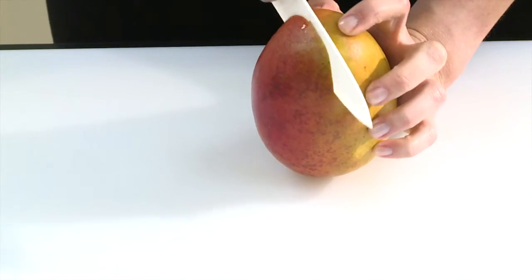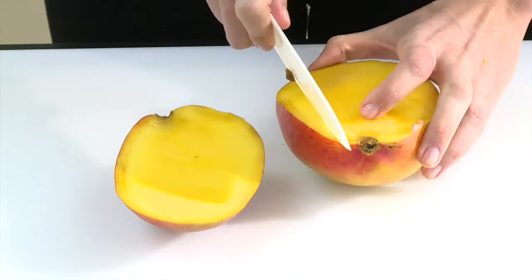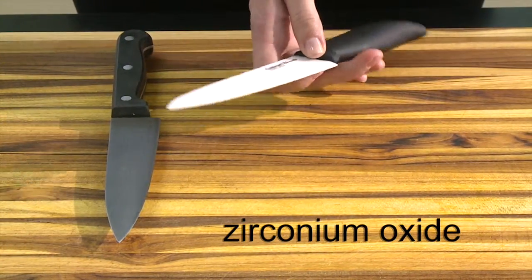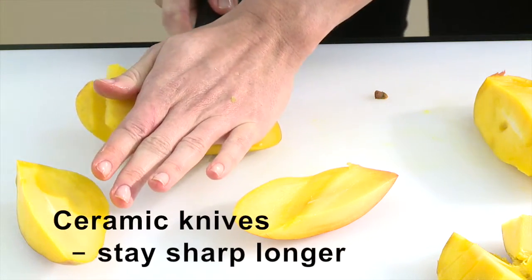An alternative to metal that is gaining popularity is the ceramic knife. These knives are made from zirconium oxide, a material that is harder than steel, so ceramic knives stay sharp longer than metal knives.